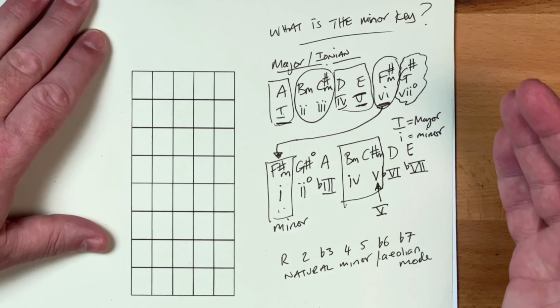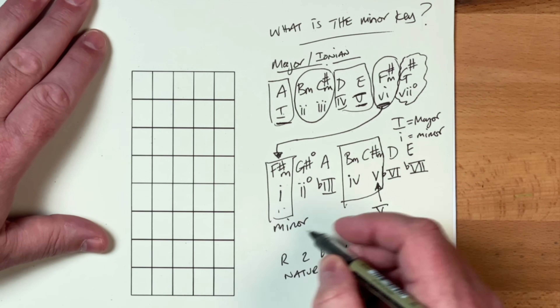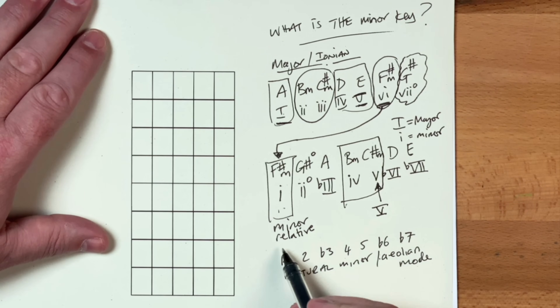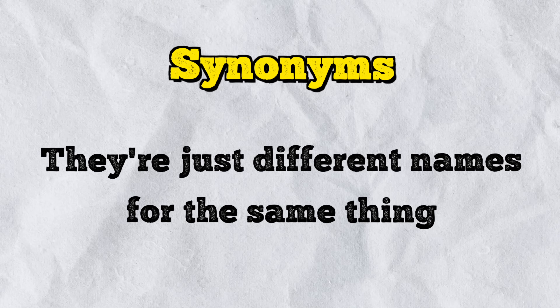So what you can essentially see here is that the minor is relative to the major, and this is why it's called the relative minor. It is relative. We also get natural minor, we also get Aeolian — so those are just synonyms, just different names for the same thing.